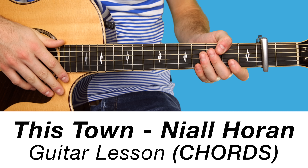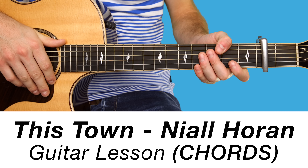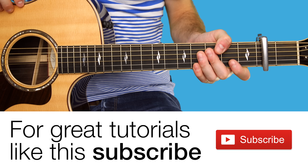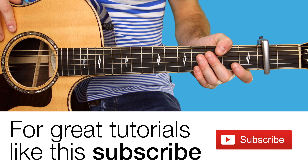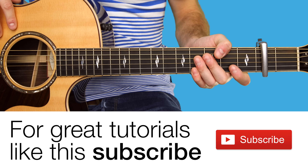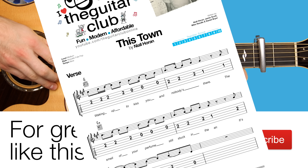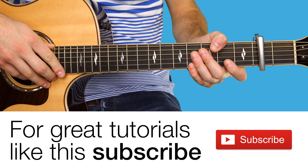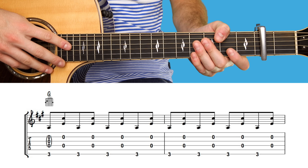Hi, it's Chris. In this two-part guitar lesson, we're taking a look at the fingerstyle chords and melody for This Town by Niall Horan. In this lesson specifically, we're taking a look at the chords. In another lesson, which I'll leave a link for in the description box below, we're going to take a look at the melody. Both lessons contain on-screen tab and music notation, which will be available to download as a free handout when each lesson reaches 20,000 views. Let's get started with the fingerstyle chords.